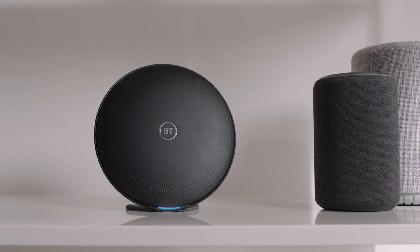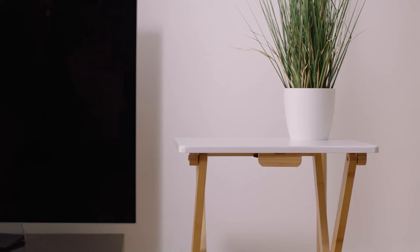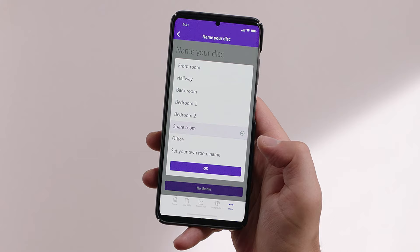When you've found a good spot, select I'll use this location, then plug the disk back into a power socket and turn it on. Once powered back up, if it's within range the light will return to solid blue after a couple of minutes. If the light turns solid orange, it means your disk is at the edge of its range but will still provide a good Wi-Fi signal. You may benefit from moving it slightly closer to your hub, but remember not to position it too close.